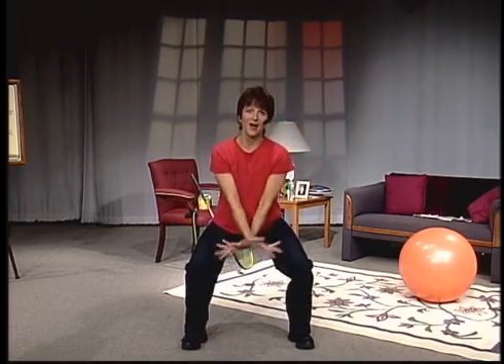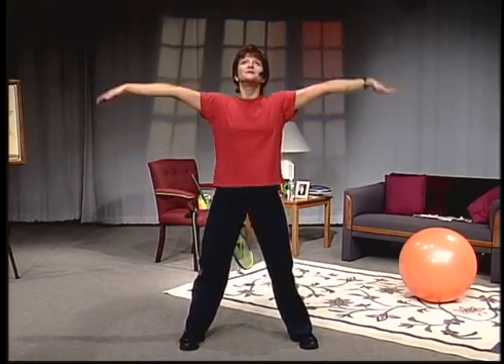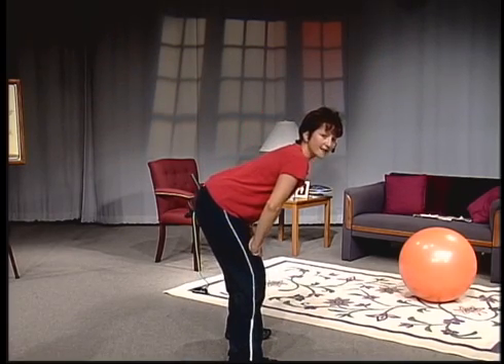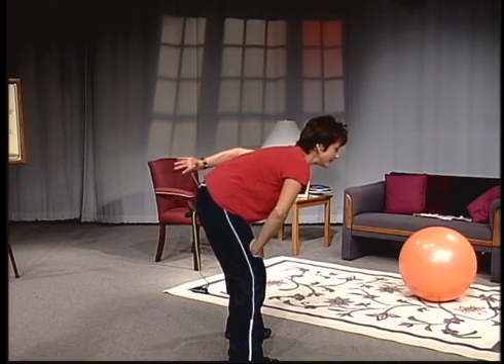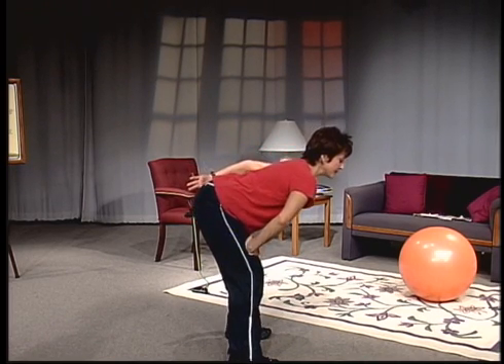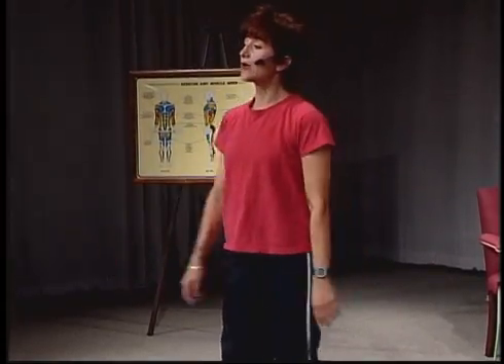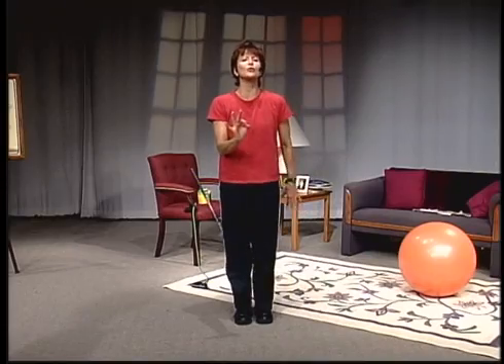Take a big deep breath in and exhale. Do it again. Let's take a big stretch for the back — hands on the thighs, round your low back, feel the stretch all the way down, press the hips out. One more time, roll it up. That's great. Now we're ready to work the shoulders from here.